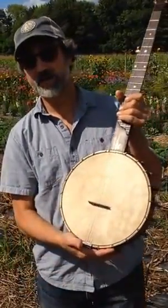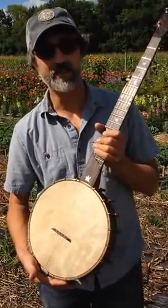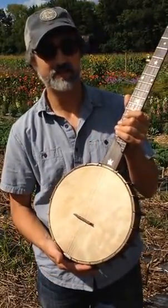And you can win this banjo for $5 — for a $5 raffle ticket. I'll put the link to that with this post.